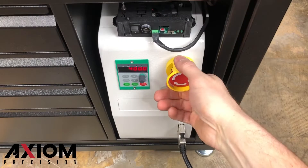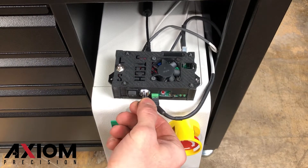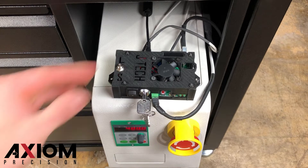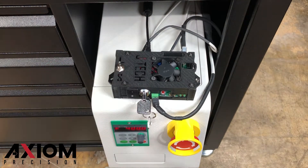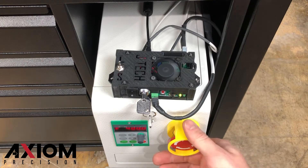Moving on to the laser control board, first insert your key and turn it to the right. The silver toggle switch on top of the board will allow you to switch power between the spindle and the laser — be sure to switch it to the laser position. Turn the main power switch on, then press the red reset switch. You should see an LED light when activated.